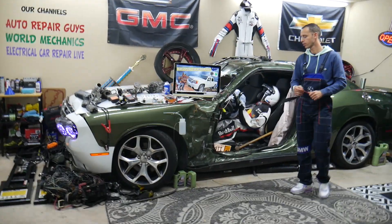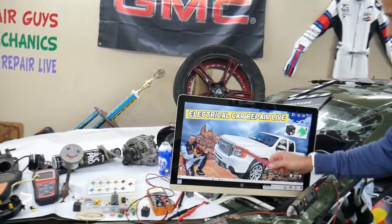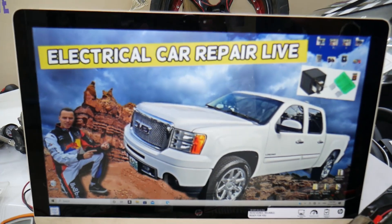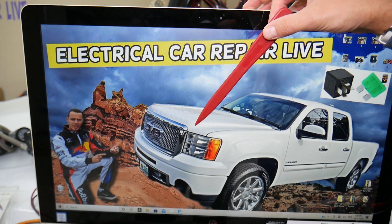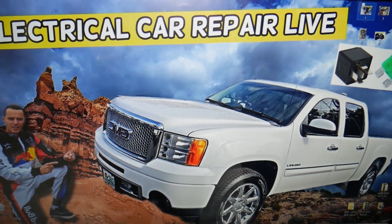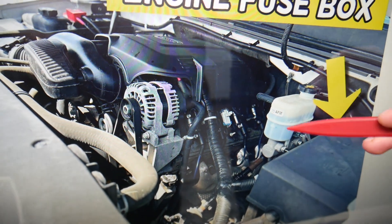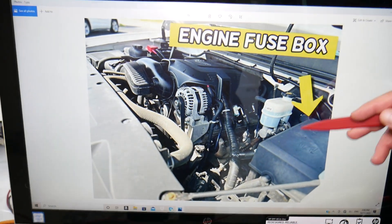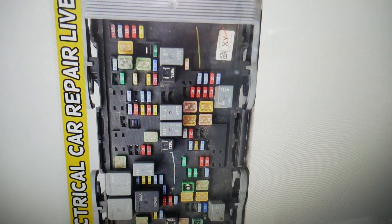Radiator fan relay — where you can expect to find it. We'll demonstrate on that generation GMC Sierra right here. You have multiple fuse boxes in that GMC Sierra, but for the radiator fan relay, we need to open the hood. Once you open the hood, on the driver's side you have that electrical box next to the brake pump and the brake fluid reservoir. Open that electrical box underneath — that's the main engine fuse box, with a layout like this one.